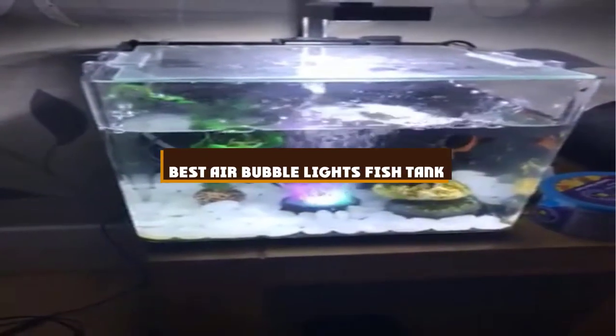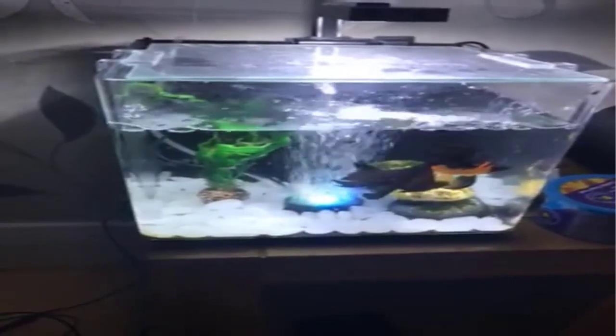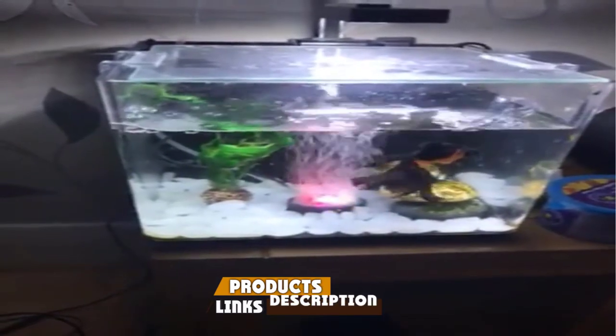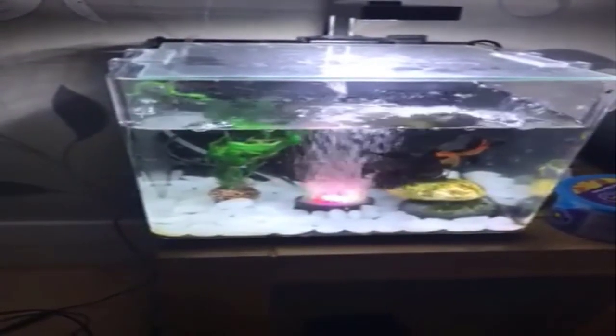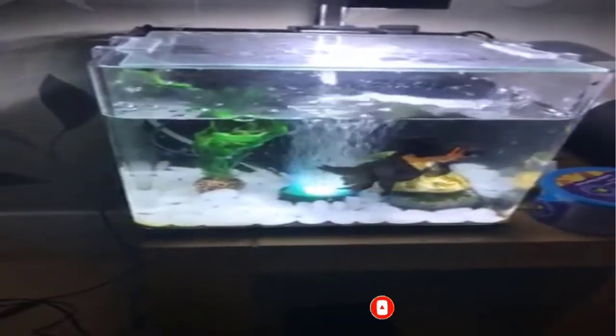If you're looking for the best air bubble lights fish tank, here's a list you must see. We made this list based on our personal preference and sorted it based on the features, prices, quality, durability, and reputation of the manufacturers and customer feedback. We've also included options for every type of customer. So let's get started.